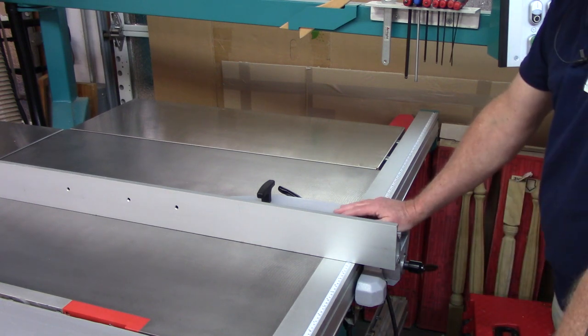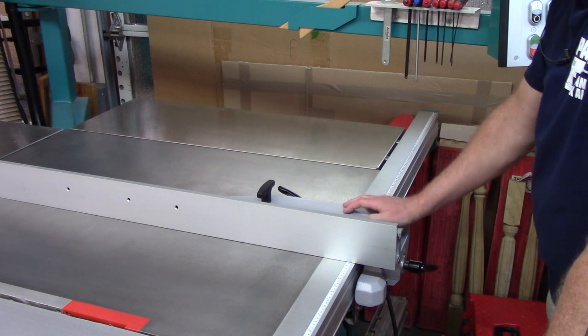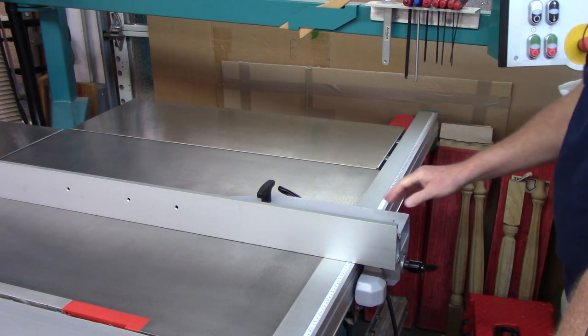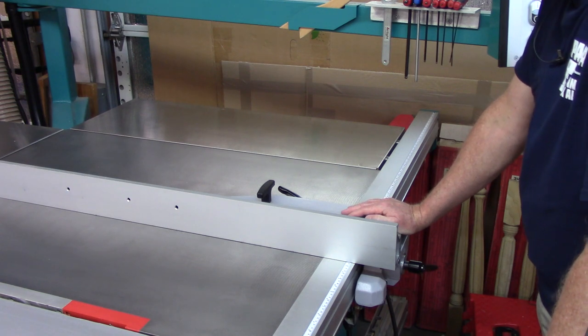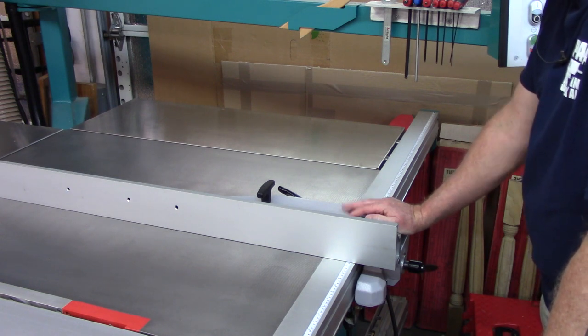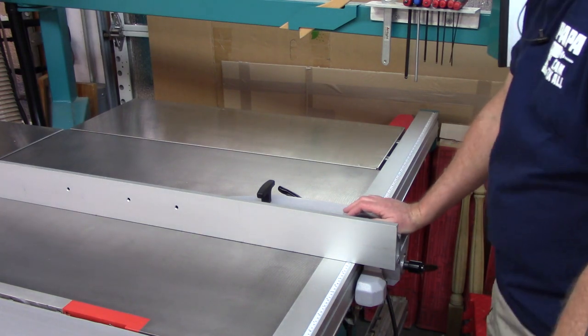So that's the operation and various options on the rip fence system. It's not overly complex — just choose what best fits your needs for the convenience items you want. Now let's move on to the cross cut fence.